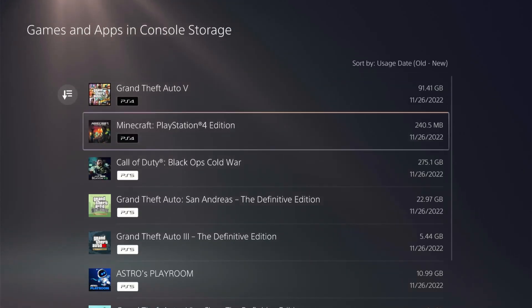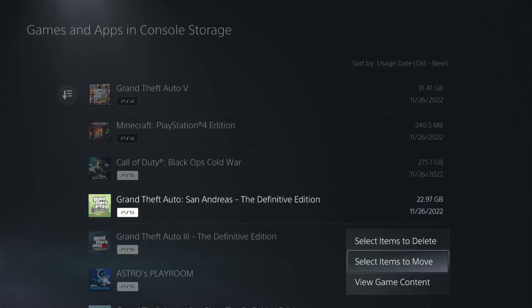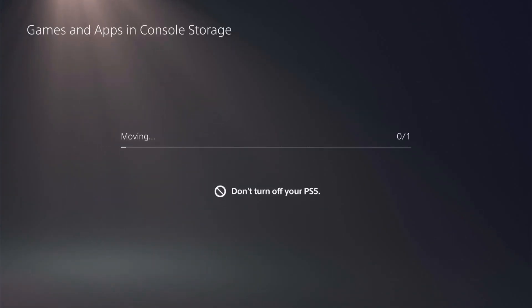Let's go ahead and copy over a game here just to see. I do have Minecraft here, but Minecraft's pretty small — let's go with a bigger game. We'll go with GTA, the PS5 game. Select the item to move and we'll go ahead and move it. Your selected item will be moved to the M2 SSD storage — we'll go ahead and hit OK. It's fairly quick, I'm pretty impressed. It was 22 gigabytes, so yeah, you're moving games pretty quickly over there.